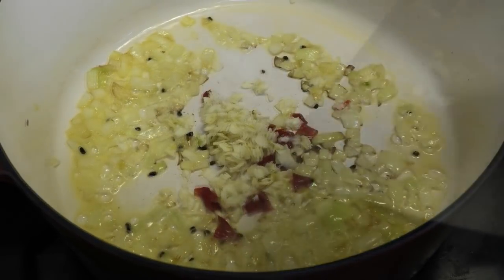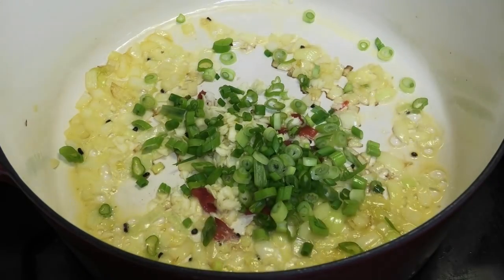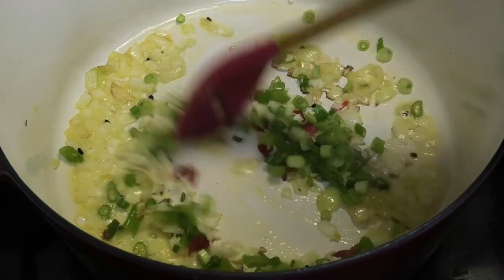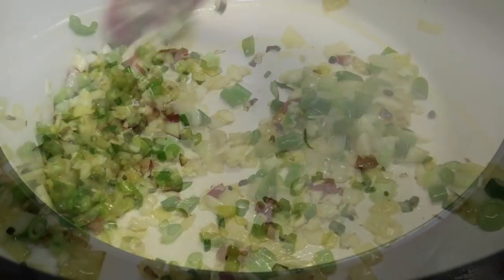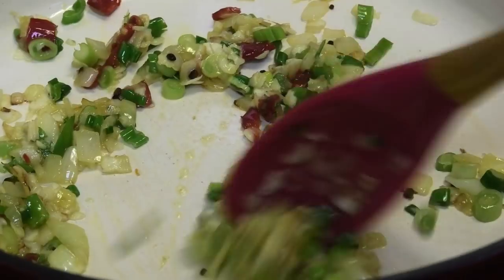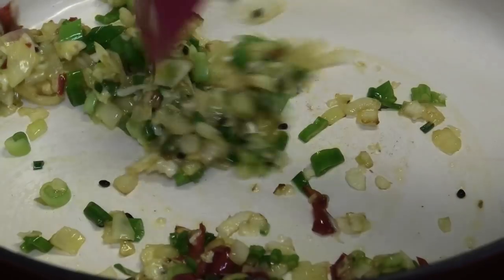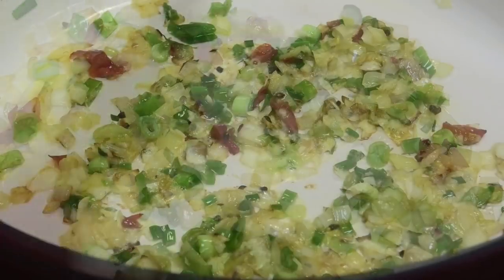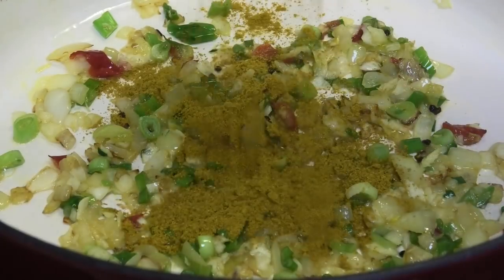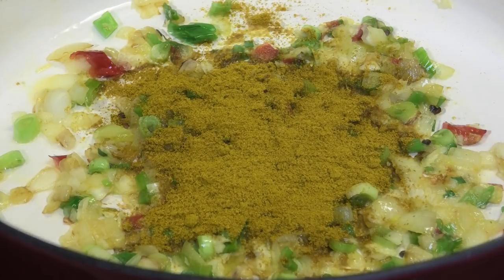Add some chopped scallions or green onions and sauté until the garlic is light brown in color. The reason why we don't put the garlic in together with the onion is because garlic tends to brown faster than onion — it would burn before the onion has a chance to release all of its sweetness. So you always do the onion first.